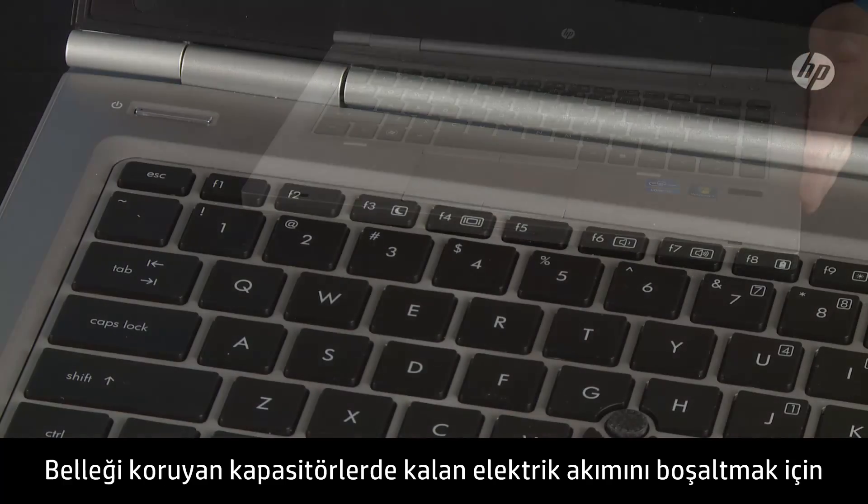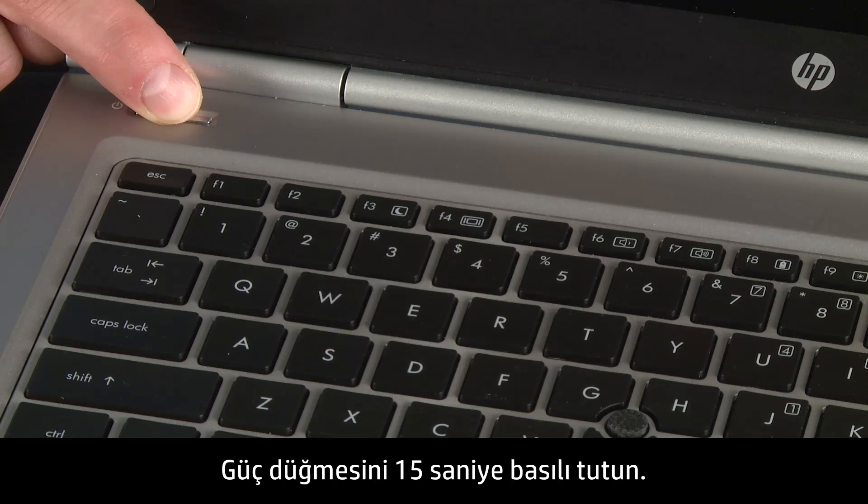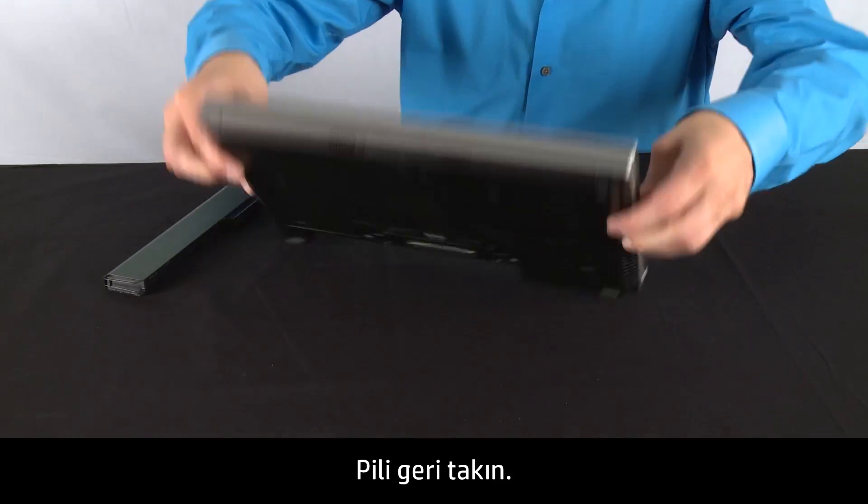Remove the battery from the battery compartment. Press and hold down the power button for 15 seconds to drain any residual electrical charge from the capacitors that protect the memory. Re-insert the battery.